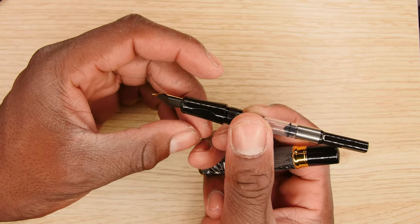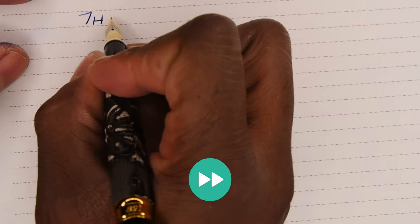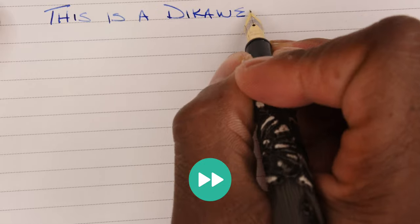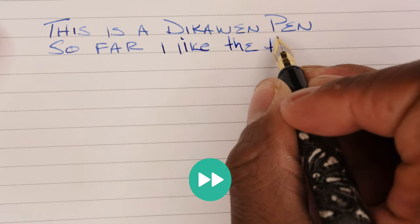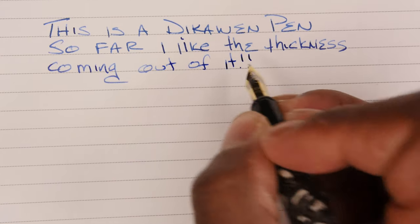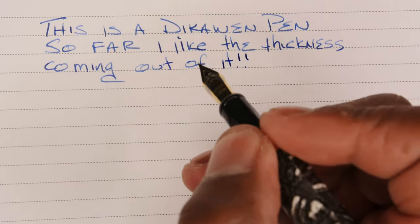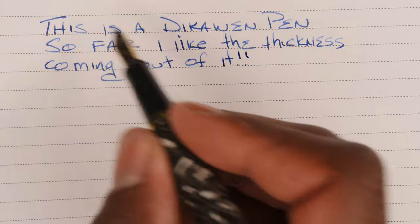Let's push this just a little, just so I can get the flow going. I've twisted my ink. Let's get my paper and start writing something. 'This is a Decoin pen.' Let me try this again — 'This is a Decoin pen.' I like the thickness coming out of it. Initial thoughts: I really do like how thick the ink is actually flowing out of this one. Zero pressure — I'm not putting much extra pressure on the paper, I'm just kind of letting it flow out. And it's drying dark and light.